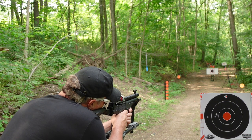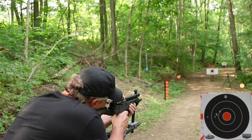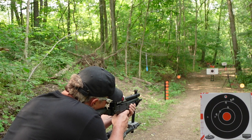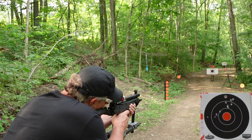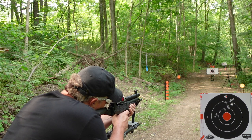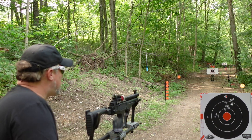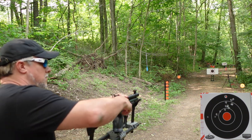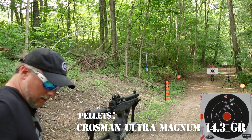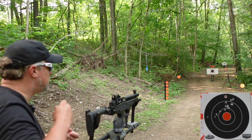Alright, here we go. That's one group down. We got one to go with the Ultramagnums, so we're going to go ahead and do those right now. I'll try to get that aimed more on the bottom — it looks like those were hitting up above. Not a big fan of those, by the way. Just wanted to see what they would do.